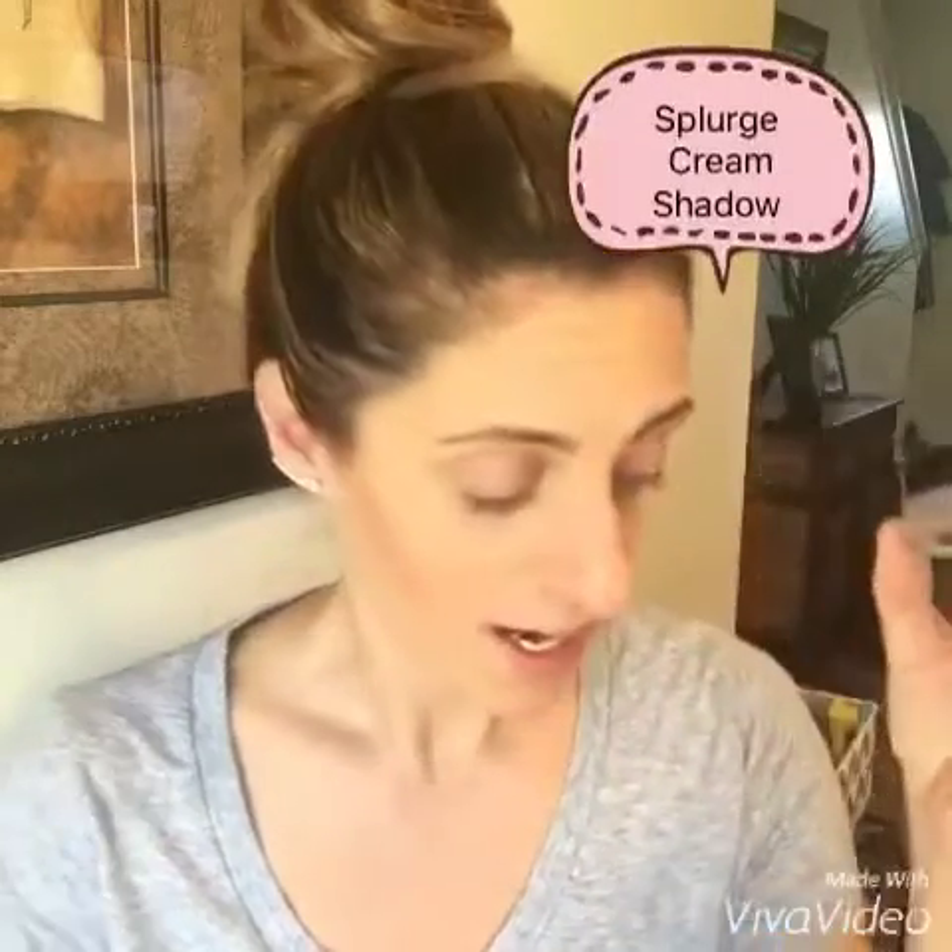So I'm gonna show you our splurge cream shadows right here. I always start with a good primer — our eye primer — on any makeup application. No matter what brand you use, you should always have a good primer.